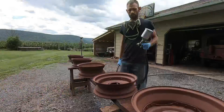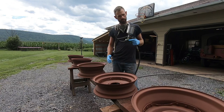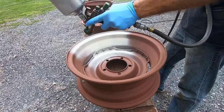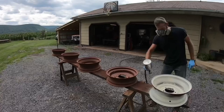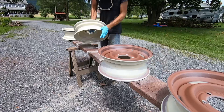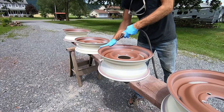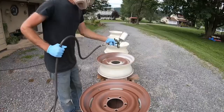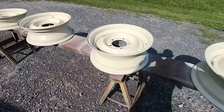I have five wheels. We've got the color loaded up and we're going to spray these. I guess the rest is pretty self-explanatory. All right, it has been a few hours — they're all dry and looking good.